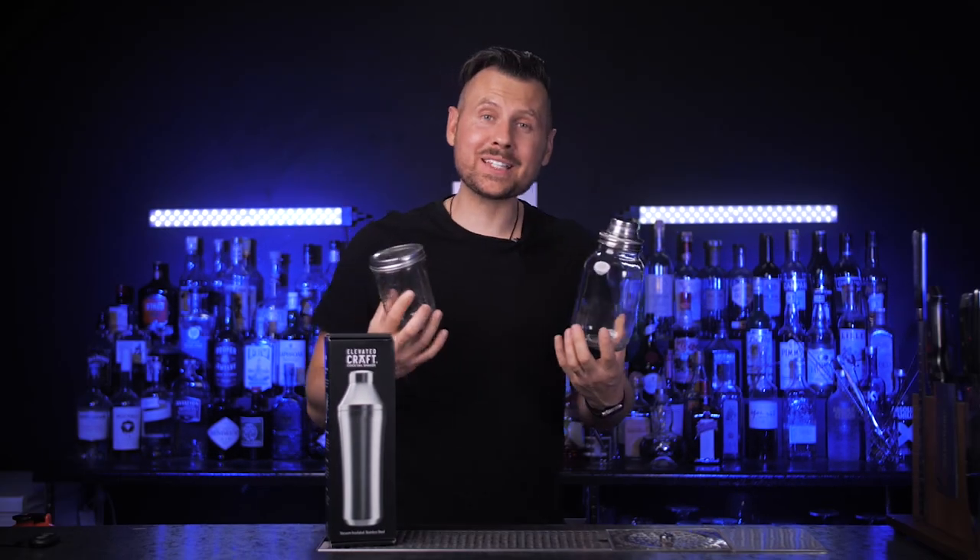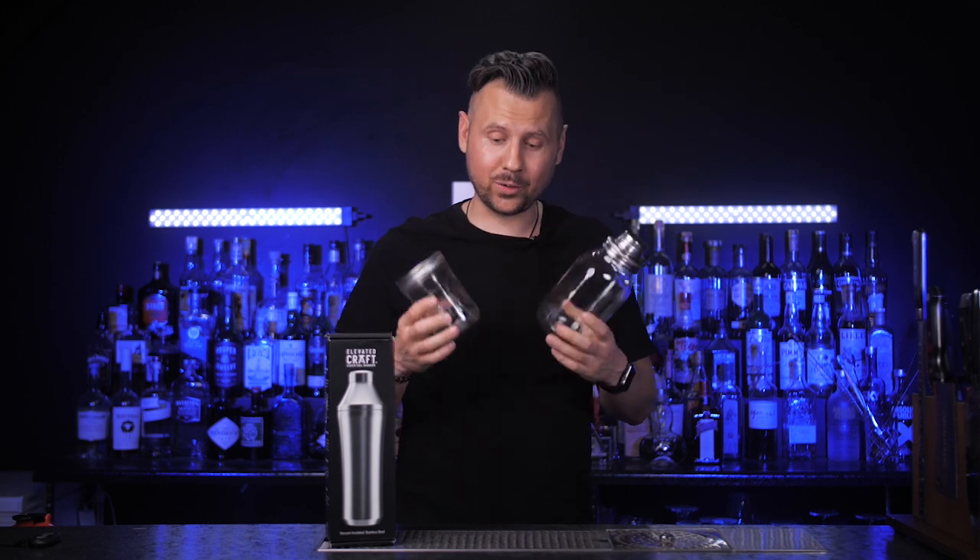Someone from the Elevated Craft company sent me this shaker, and to be honest I'm a little surprised, since I'm the guy who uses a glass jar to shake my drinks, a protein shaker, a wooden shaker, and basically anything that can help me properly chill my cocktail and add air to it.